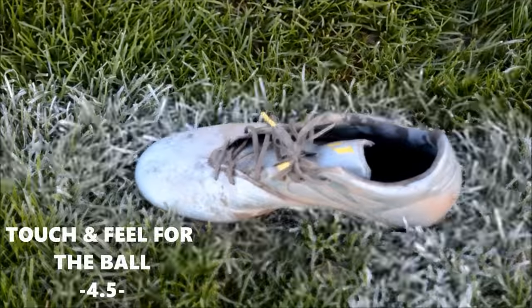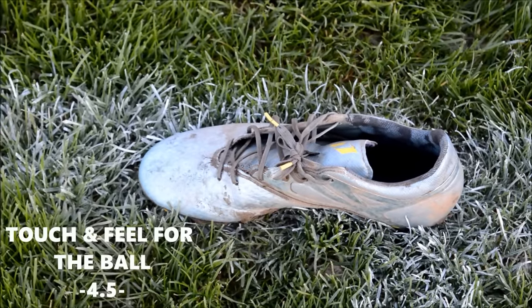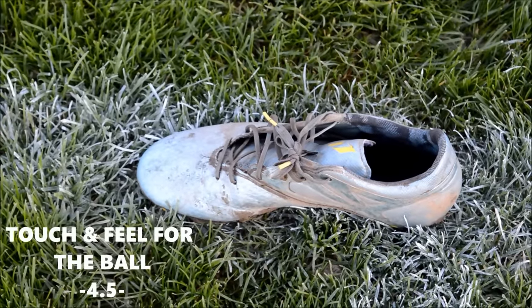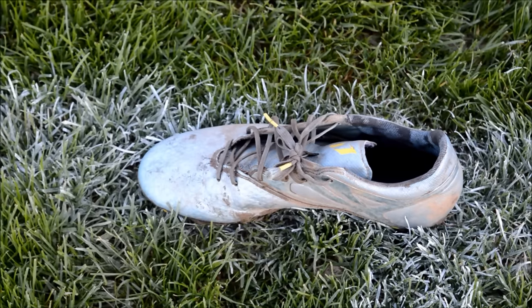The feel for the ball is great. Also, the grip is very good too. The upper material is very thin and is almost like leather. First touch and controlling the ball is very satisfying. Still though, there are sections that could be improved. The traction on grass isn't great.